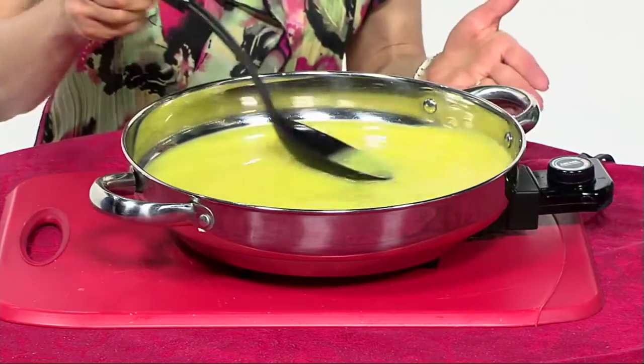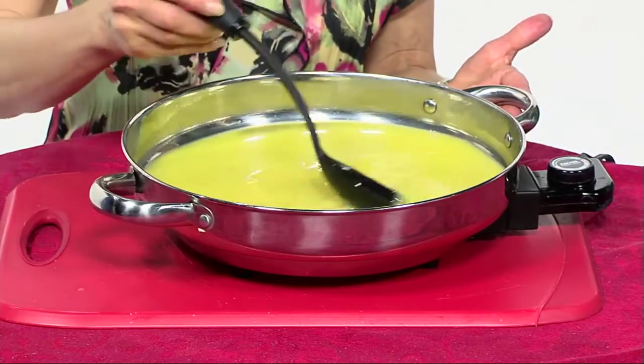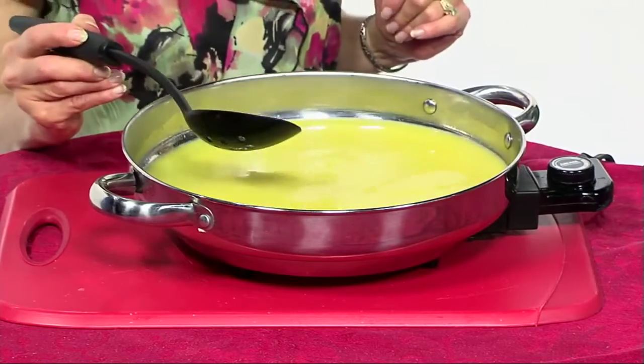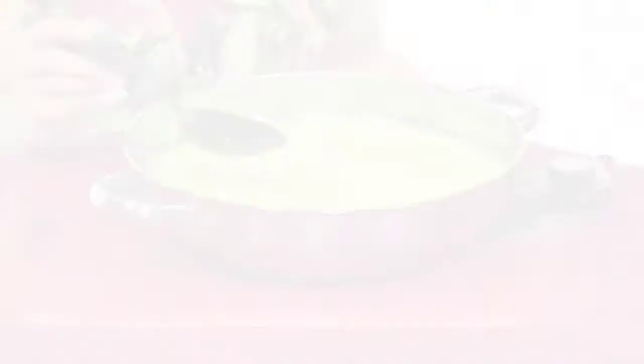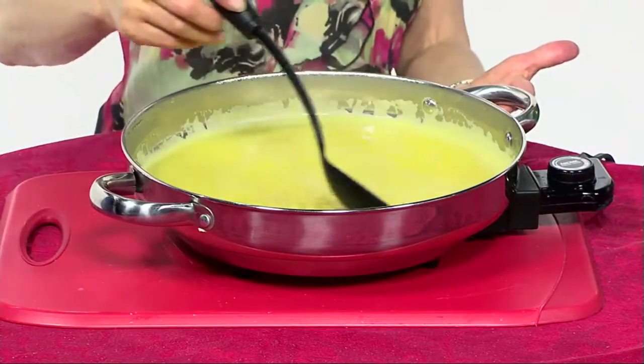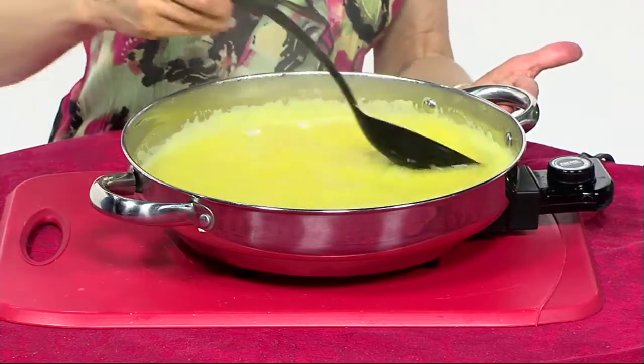It's so simple — it's beginning to get warm now. You can use this as a sauce or a glaze. It needs to be a good simmer; you can see the steam is beginning to come. Keep stirring — you don't have to stir constantly, but make sure it doesn't scorch. You can see it's already beginning to thicken just a little bit.